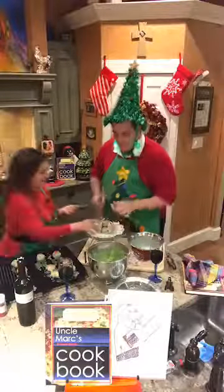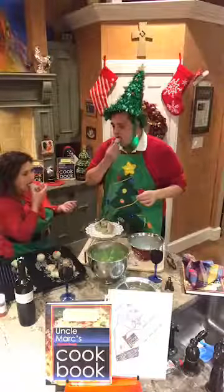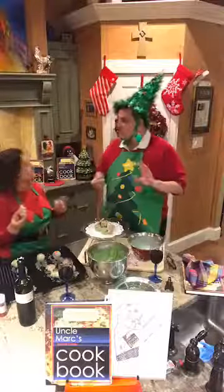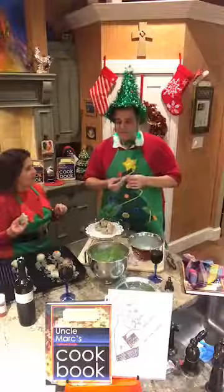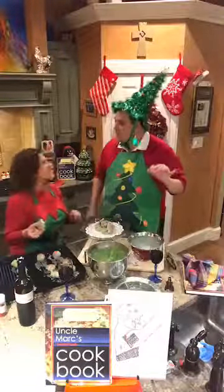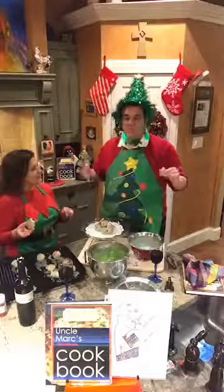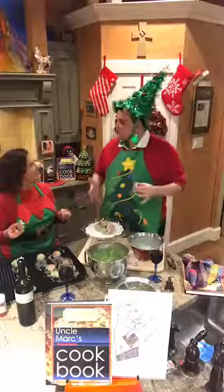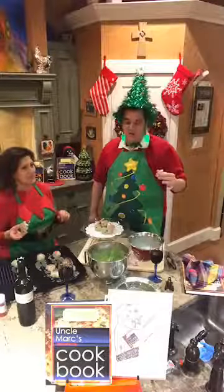Let's grab one and give it the good old taste test. Mmm! These are so good, so simple to make - a great holiday cookie just for you and your family. Make a whole batch, give them to your friends. Put them in a little Tupperware container - I did that one year, gave them as Christmas presents. Great Christmas presents, nothing better than some good old food for a Christmas present!